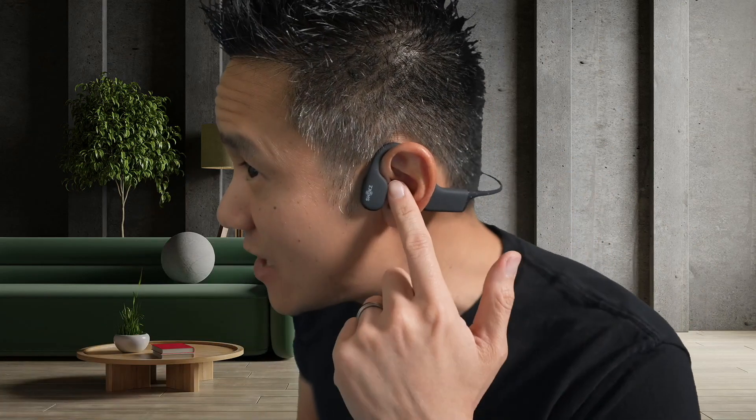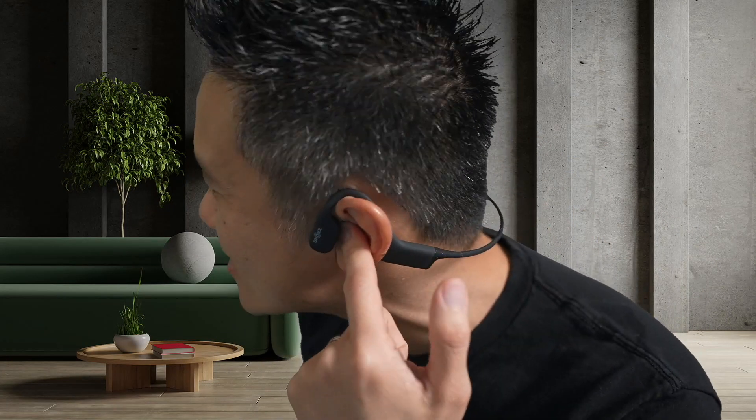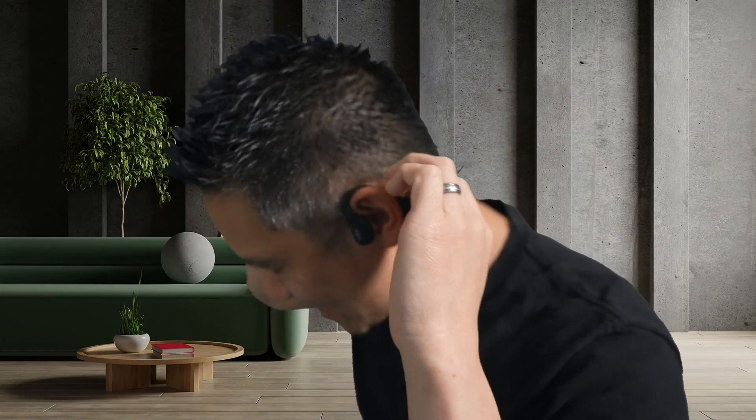If you're swimming with earplugs on, you get an ultimate noise cancellation situation where it sounds really good. The OpenSwim is designed for swimming with a solid eight-hour battery life. They're swim cap-friendly and goggle-friendly, and the wrap-around band makes it very comfortable — they don't fall off. You can wear these on land or go swimming, perfect for Ironman competitions where you're running, cycling, and swimming all in one race.